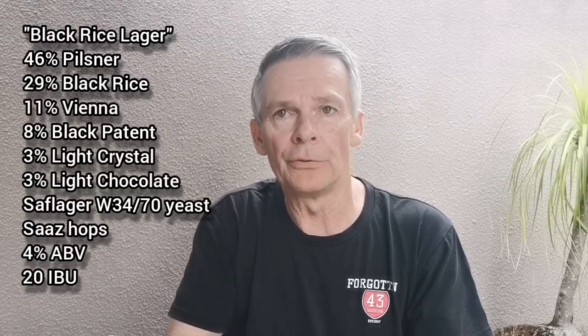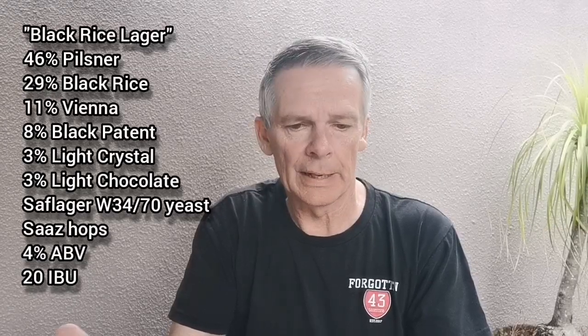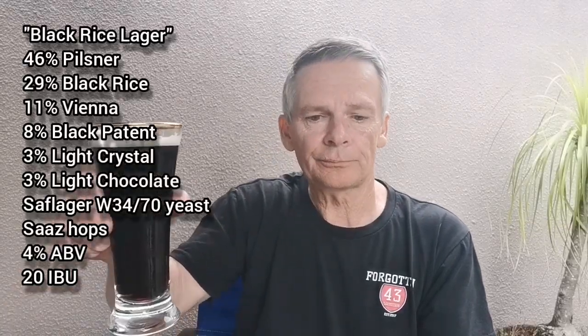It's been fermented with Saflager W-34/70 and hopped with Saaz hops, coming out at 20 IBUs. I did add some extra volume post-boil to try and get a little bit of extra volume, so it's coming out at 4% ABV — four percent, 20 IBUs. Really looking forward to this, and hopefully you guys who are interested in brewing something like this are keen to see the end result. Cheers, hope your week's going well — let's get a nose on it.